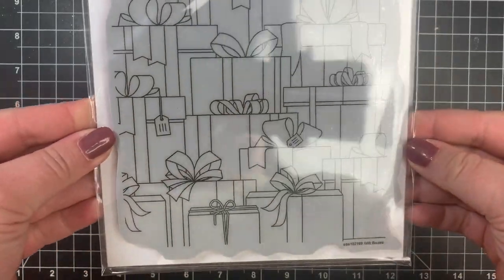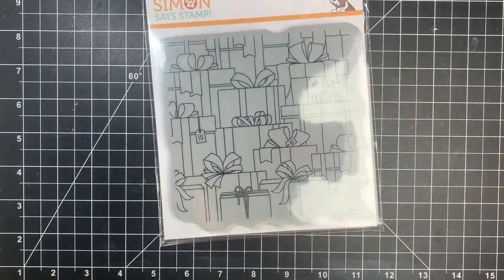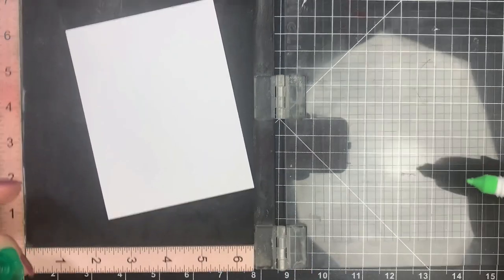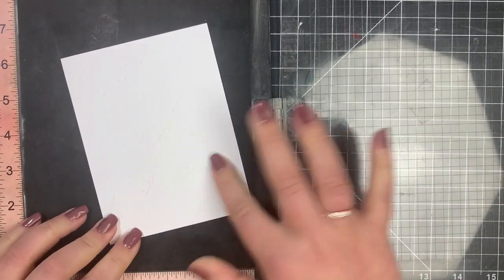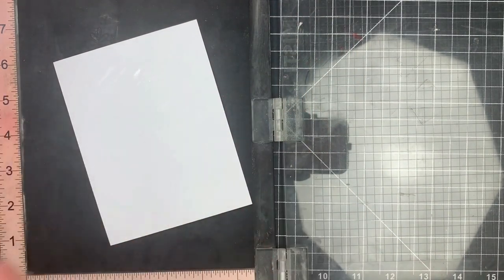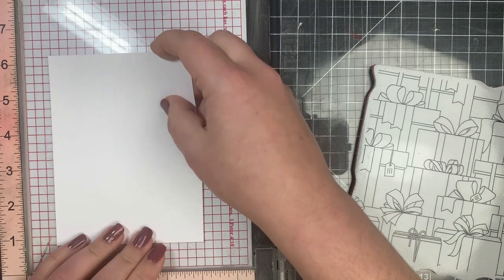Hey guys, it's Courtney and welcome back. Today's theme is Copic coloring. I'm picking the gift box background stamp by Simon Says Stamp. I'm taking a piece of Nina Solar White 80 pound cardstock and squeezing a little bit of the Tombo Mono Multi Glue on the back of it, smearing that around with my finger and letting it dry for about a minute so that it becomes repositionable.